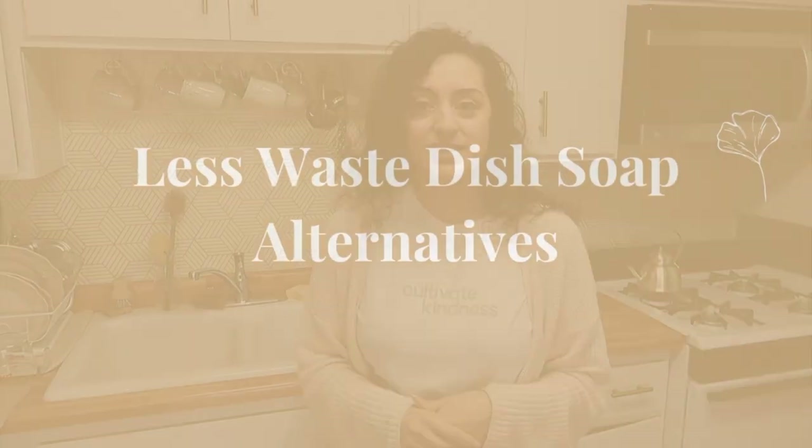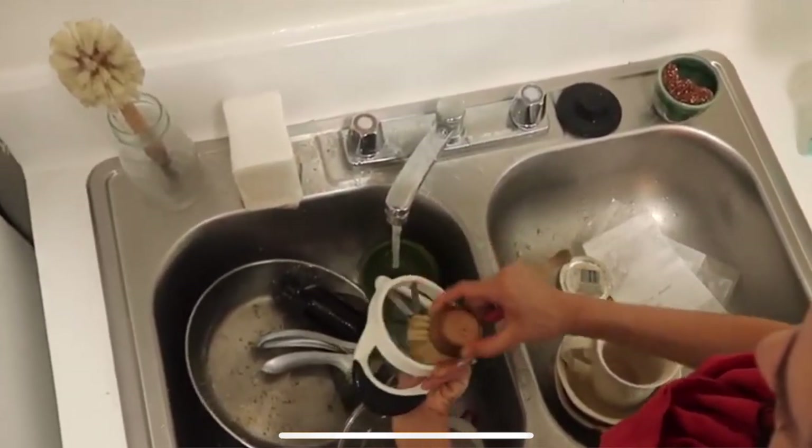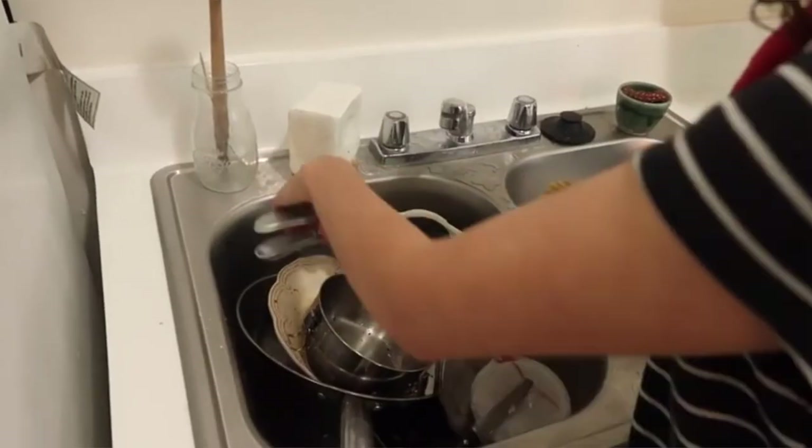The first thing I thought of when trying to reduce waste was dish soap. The first option is a dish block — a company I really like is called No Tox Life. It's a versatile product: you can use it on dishes or as a stain treatment on clothes. It won't leave a film on your dishes, making it a great plastic-free alternative to liquid dish soap.